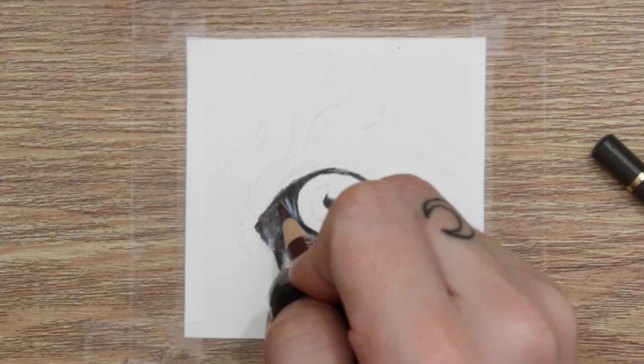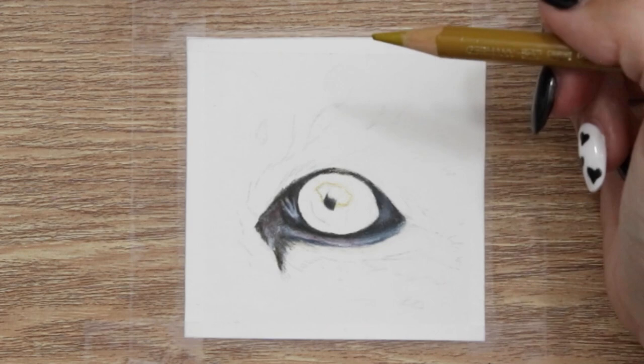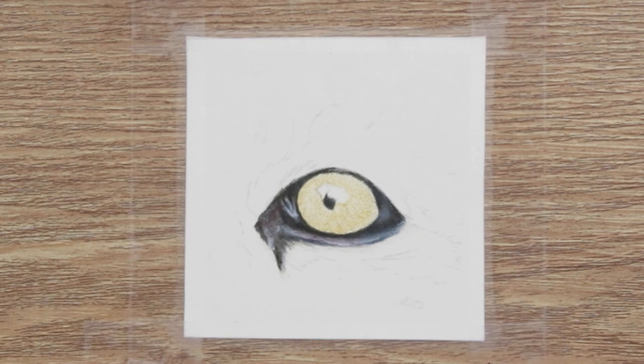When adding in the waterline I do have to go back and re-darken around the eye a little bit. When you're adding in surrounding areas, you'll find that your initial dark areas tend to look a little light, so you're constantly having to readjust as you go through the process.